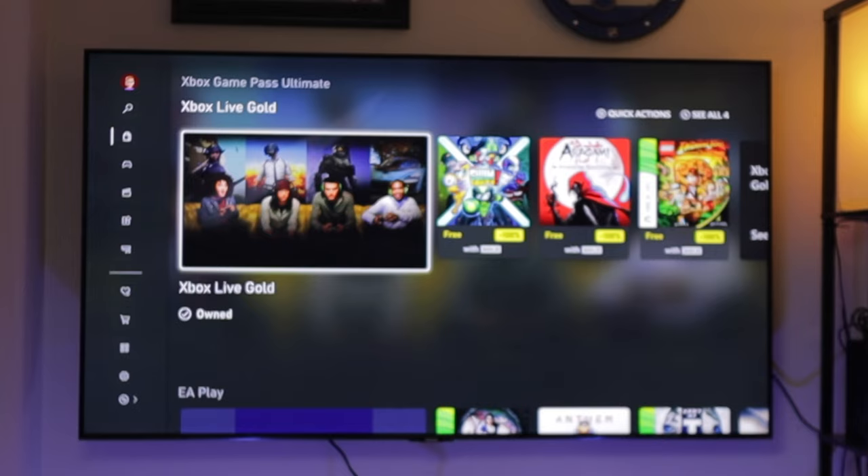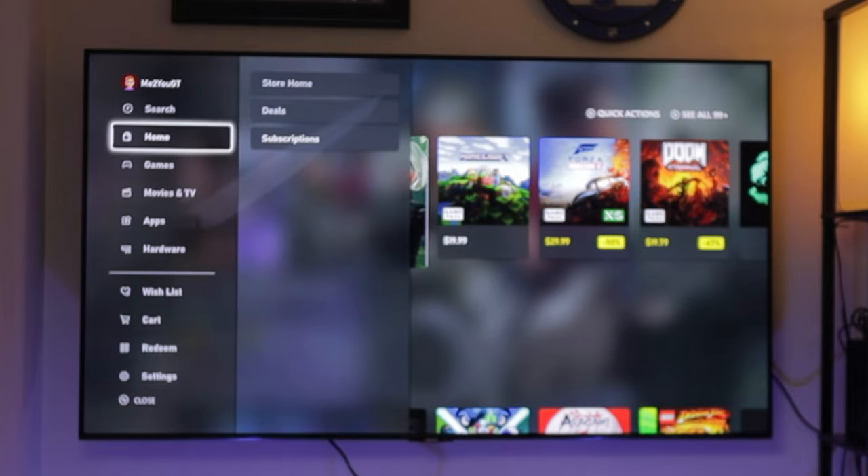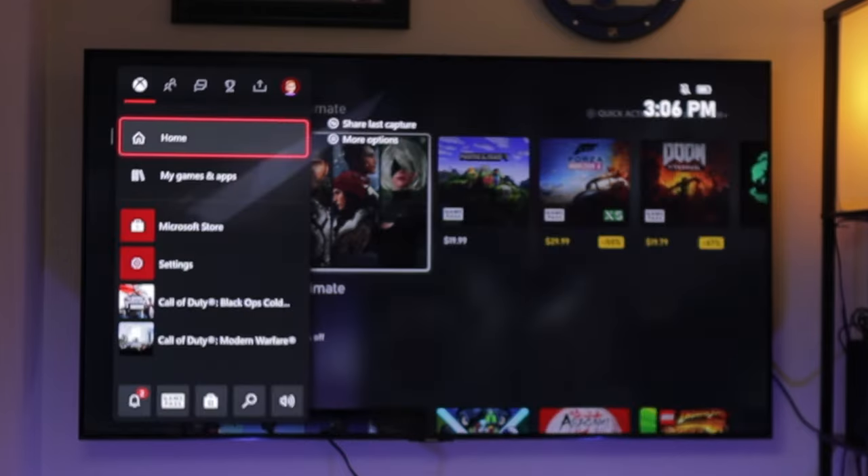It does show that I own Xbox Live because this account that I'm on does technically have that for another console I'm using it on. However, again, it does not show that I own Xbox Game Pass Ultimate. So what I'm going to do is set up my home Xbox under my main account, and then we should come back here and see that I do own Xbox Game Pass on this secondary account on my console.